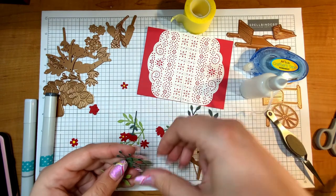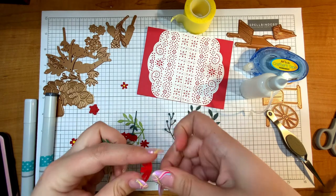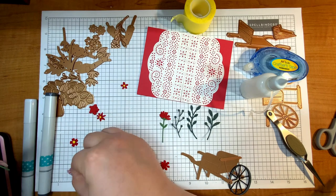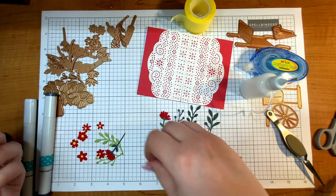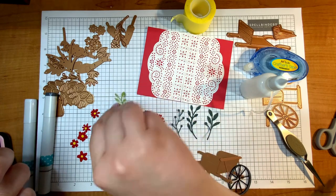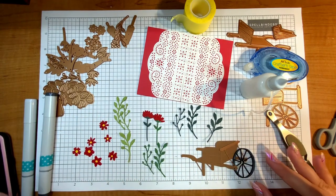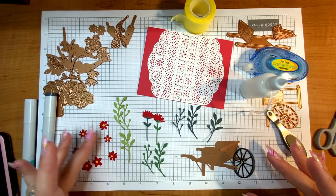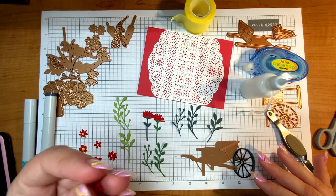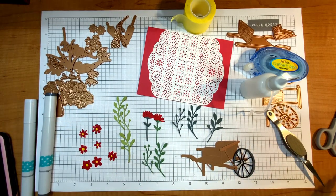When die cutting all these pieces I basically cut out some light, medium, and dark green colors, and I pulled all of these little pieces from my scrap area — nothing too fancy. I did die cut out several of the flowers; some of them are layered just to give a little dimension. I just grabbed these greens and red from my scrap area.